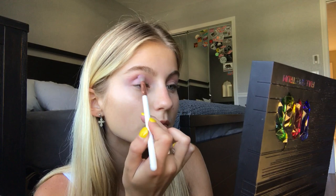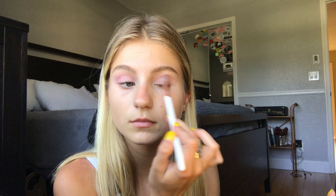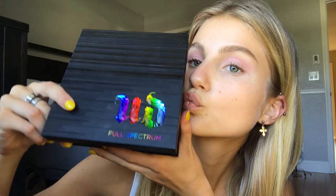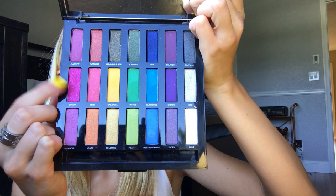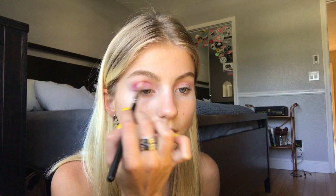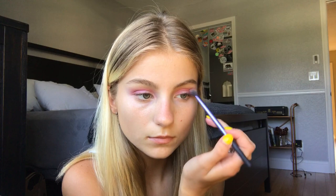I took a light pink shade on a fluffy brush and put that all in my crease as my transition color. Then taking my Urban Decay Full Spectrum eyeshadow — this stuff is amazing — I took that bright pink and put it basically all over my lid and in my crease even more, just to make it super dark and smoky. I put it all over the outer half of my lid on both sides, making it big and dramatic, and I always blend because blending is key to any look.